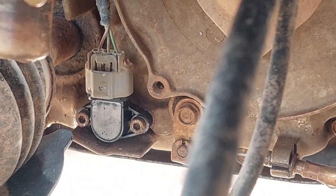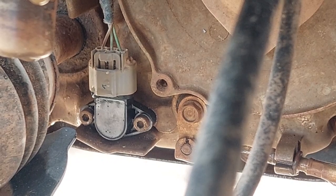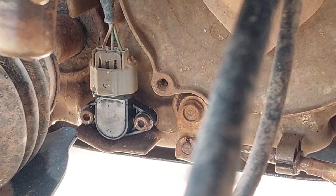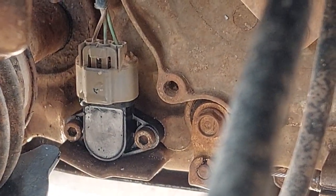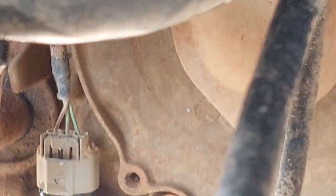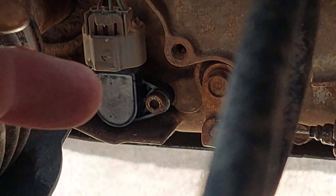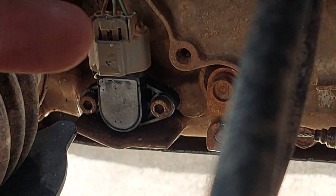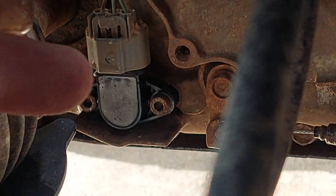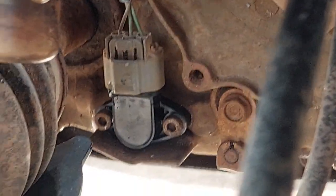Those are two 4 millimeter hex bolts on either side. Go slow because they haven't been out in a long time — they're probably going to stick a little bit. To take that harness off, the easiest way is to come from underneath, right on that lip, and just use the small screwdriver to press on that tab underneath — the clasp — then just push it up side by side a little bit at a time until it comes off, so you don't break anything.